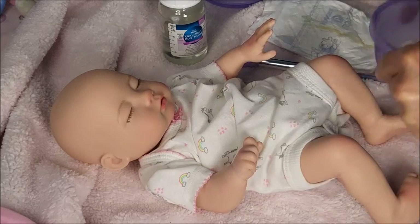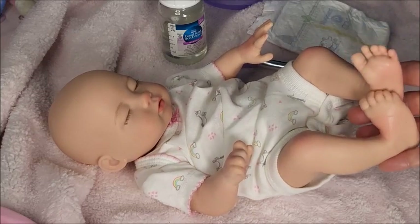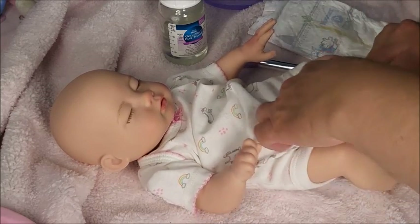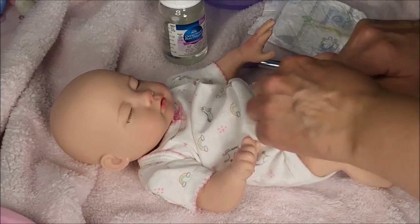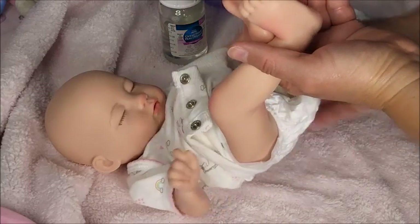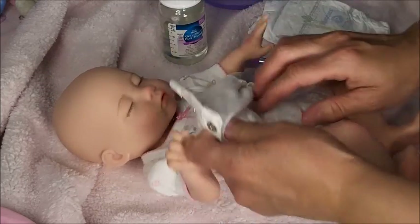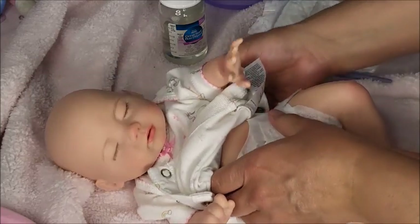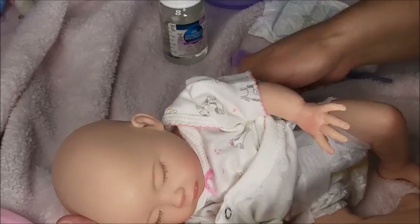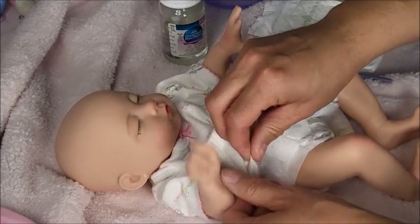The thing I found about Desiree that I was really surprised about — a lot of you know that I collect Baby Alives, and with the Baby Alives the drink-and-wet hole is like right at the bottom where their butt would be. But Desiree here actually has a hole like where a baby would have a hole.